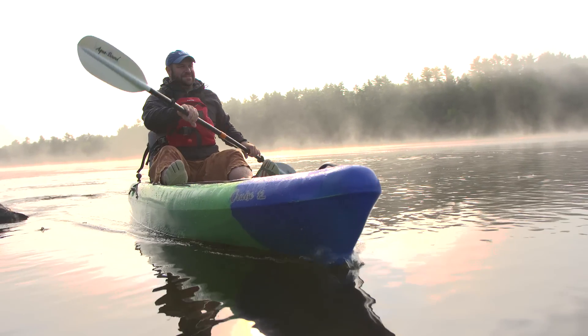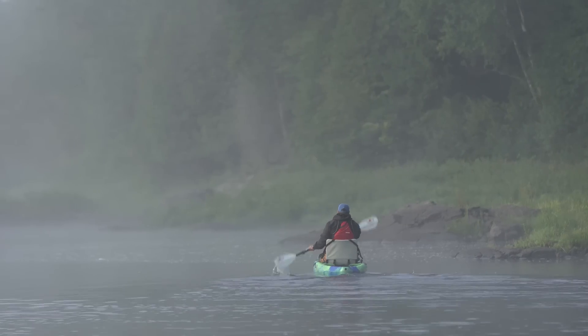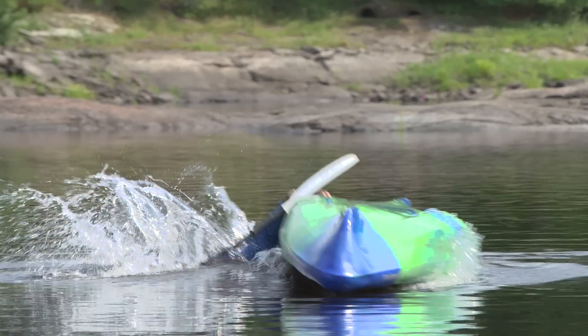In this video, we're going to look at the best way to re-enter a sit-on-top kayak in the event that you've fallen off, jumped off, or capsized. One of the huge advantages of sit-on-top kayaks over sit-inside kayaks is they're relatively easy to get back onto from the water, and they don't swamp because they have scupper holes, which are holes that go right through the kayak and let the water drain.